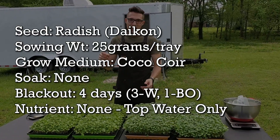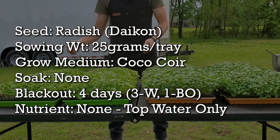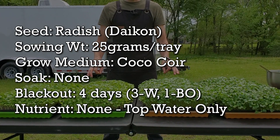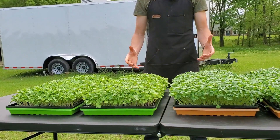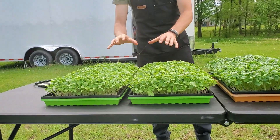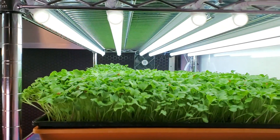All four of these trays have been seeded with 25 grams of daikon radish per tray. They're all being grown on a medium that is coco coir, and they were all top watered — this is the first time we haven't bottom watered in a long time. Simply top watering is just pouring water over the top to water the entire tray. The only thing different is the light source: these two green trays were in direct sun, and these two orange trays were underneath six of our 20-watt LEDs.